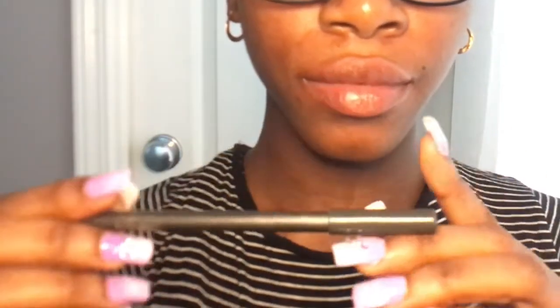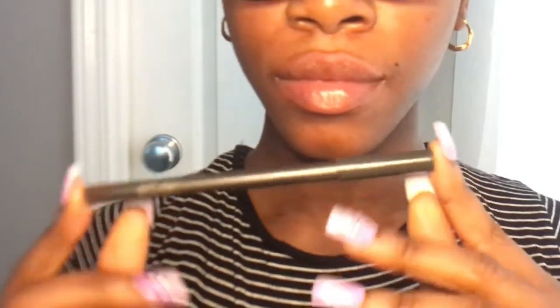For the next step I just take my brown lip liner — I'm pretty sure I got this from like a beauty supply store — and I just take that and outline my lips.